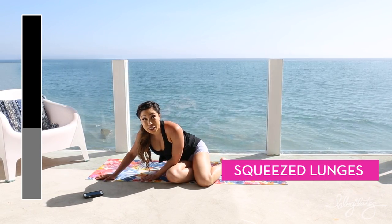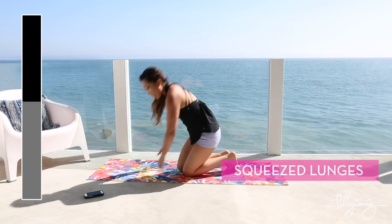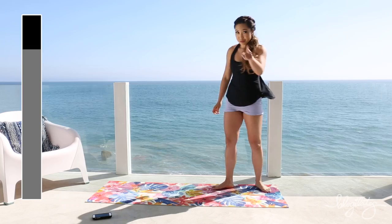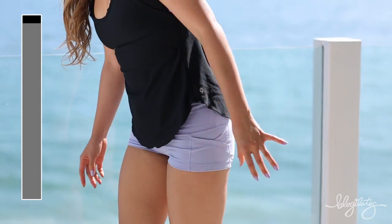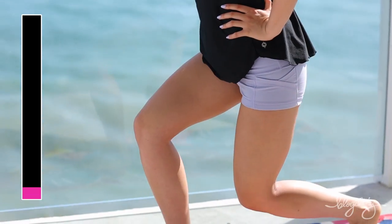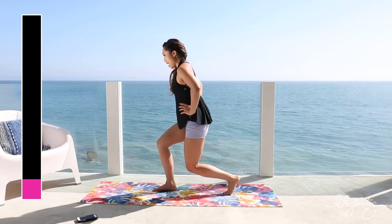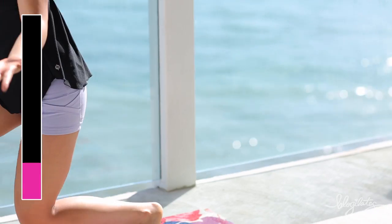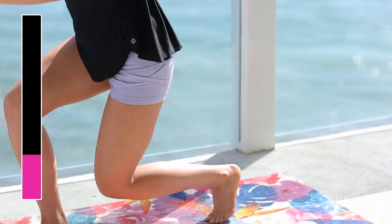We have squeeze lunges. These are the last ones. You got 22.5 seconds on one side and 22.5 on the other. Let's do this. Legs in close — we come down, we're halfway up. Down and up. These are lunges but they're smaller, so I call them squeeze lunges.